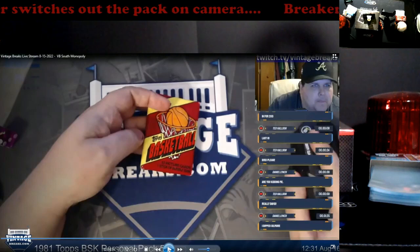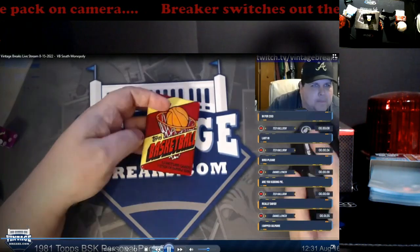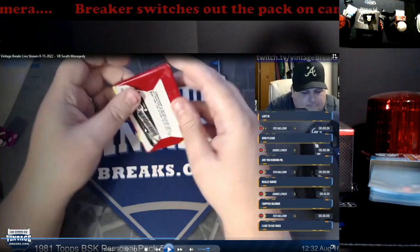It had a Bazooka thing on the back of it — it's a different ad. It's hard to go back on this, but there it is. See that Bazooka right there? Completely different ad.